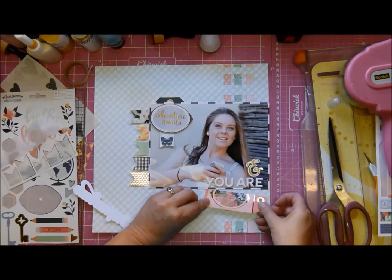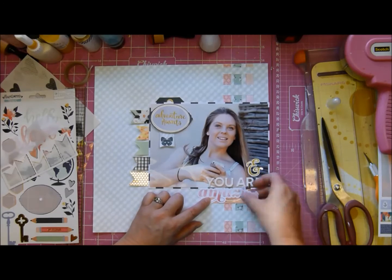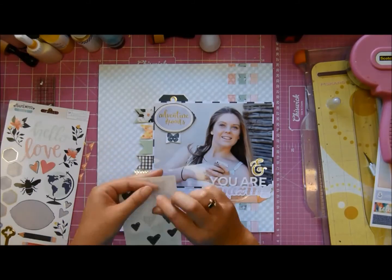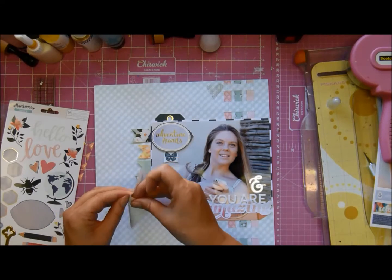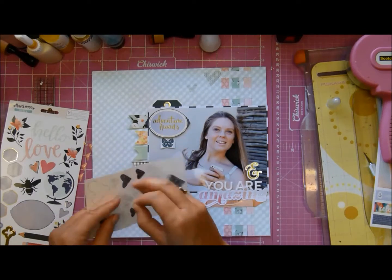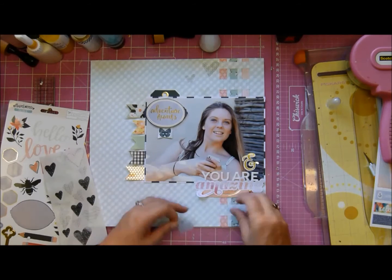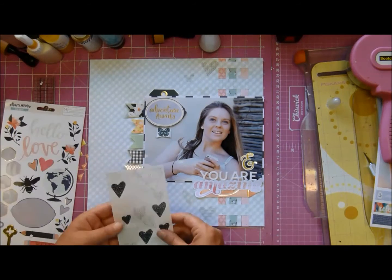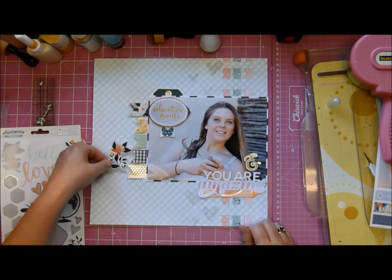I think I'm going to do quite a lot of these types of layouts this year - I want to record her final year and let her know that I think she's pretty good. These hearts are exclusive to the kit; they were designed I believe by Kimberly or Kim Watson. You do battle a little bit to get them off the sticker sheet, but they're gorgeous - a very subtle little extra for your layout. I'm going for the very pale ones, not the black ones, because I don't want them to be too obvious.